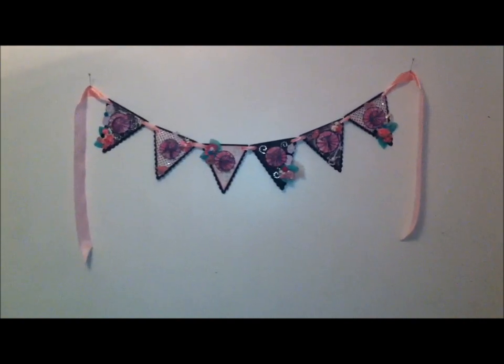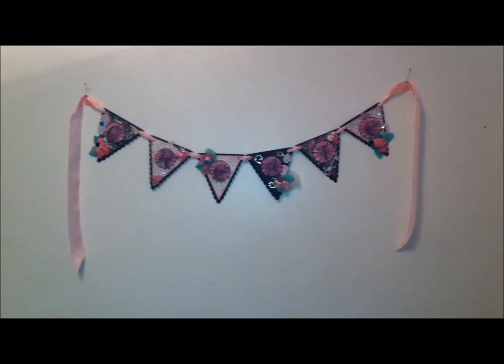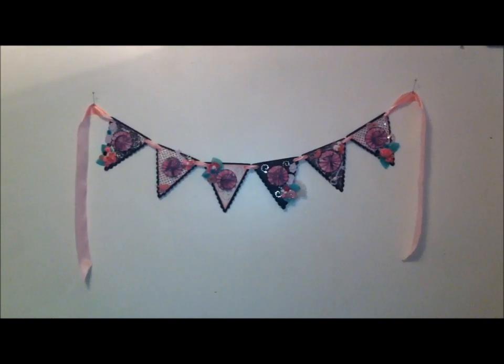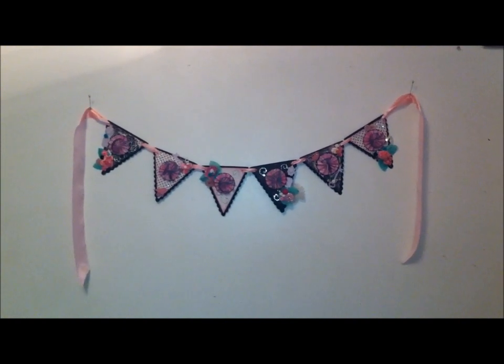I'm sorry if the lighting is not the greatest, but I've had to hang it on my wall since it's pretty large and it doesn't film properly on my desk. But I just wanted to show an overall view of it and now I'm just going to switch positions and show you it on my desk.